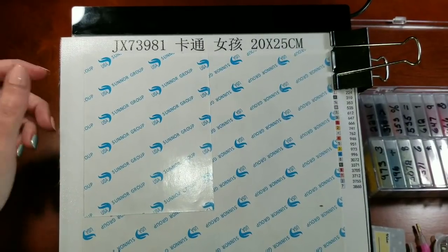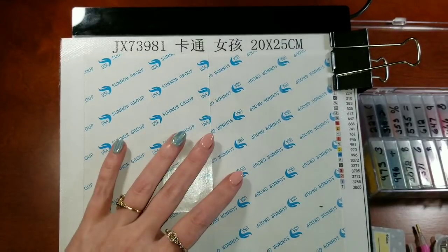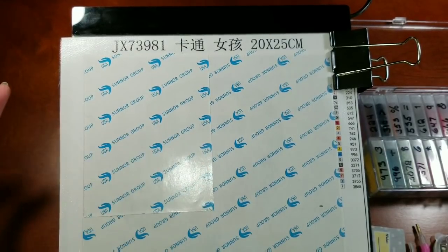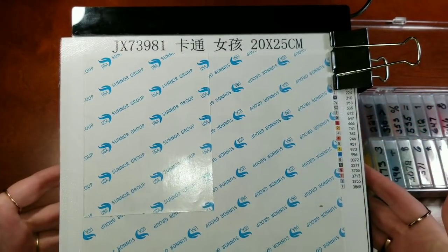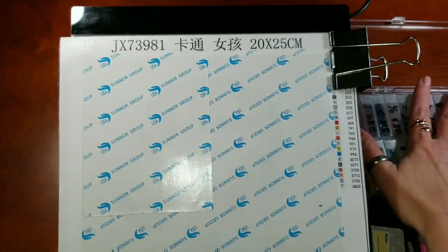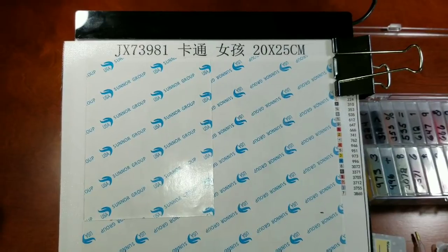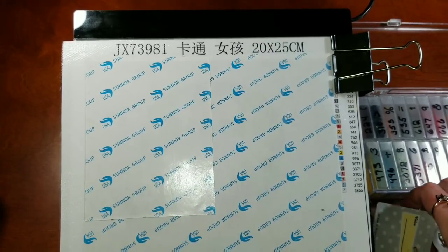Hello, welcome back to Diamond Painting 101. Are you guys ready? Because we are actually going to start diamond painting today. I've got my workstation all set up - my light pad on my easel, my clamp holding my canvas to my light pad so it won't wiggle around, my drills over here in their containers, my drill pen, some washi tape, my tray, my floral clay.